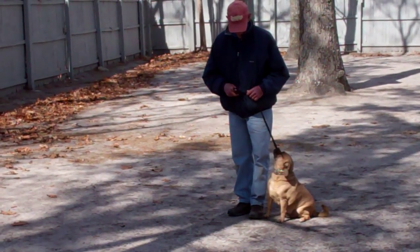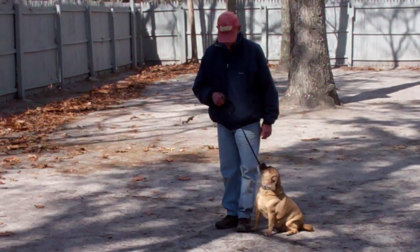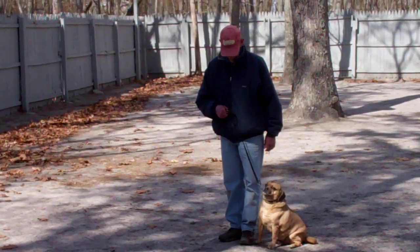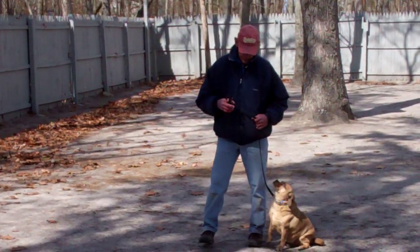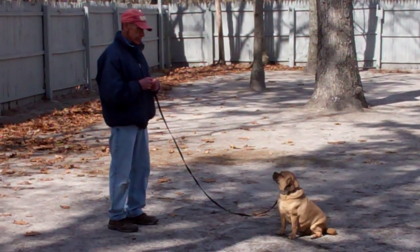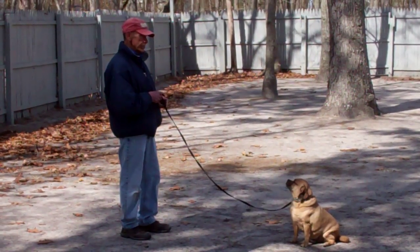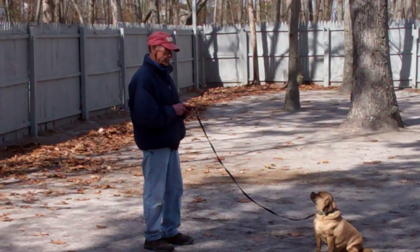The next exercise we're going to demonstrate is the stay command. The stay is a hand and voice command. Fred is going to use the open flat of his left palm about an inch or so from Reese's muzzle and the one-word command is stay. He then walks out to the end of the training leash and Reese remains seated nicely. It's a good exercise to practice starting at about a minute and building your way up to three to help build that self-control.